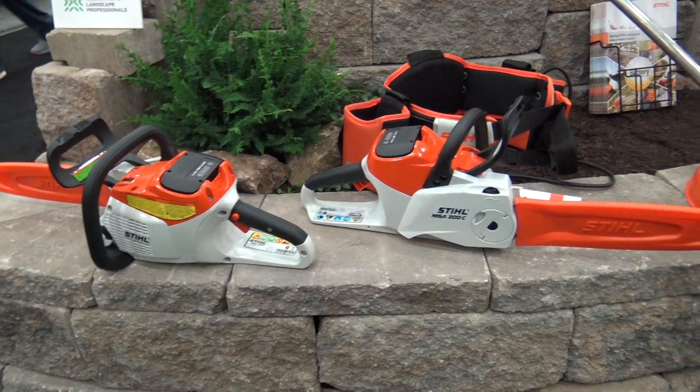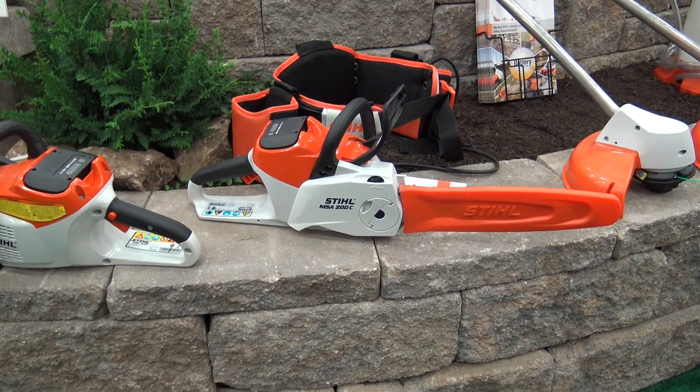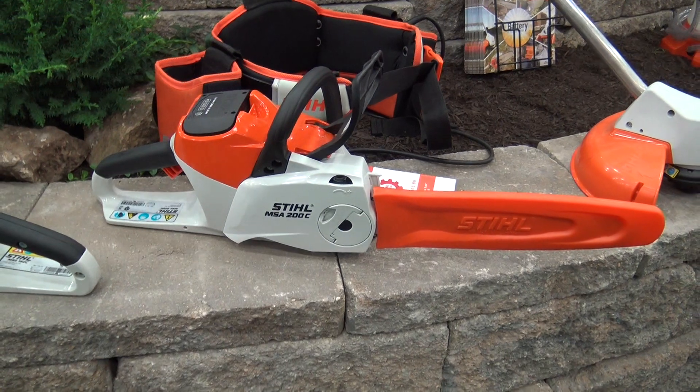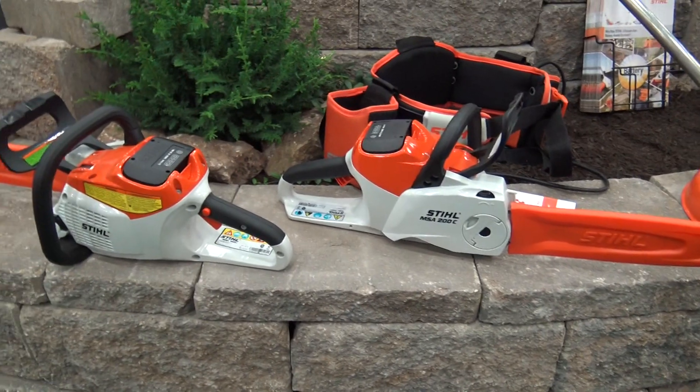You can see we've got the QCA — the Quick Chain Adjust — available on the MSA 200. You just loosen the Quick Chain Adjust, then adjust the black knob up on top to tighten or loosen the chain as needed. And it's exactly the same on the MSA 160 as well.